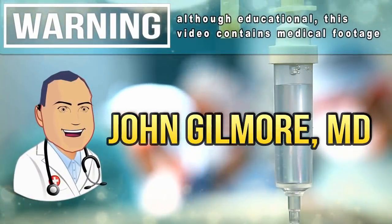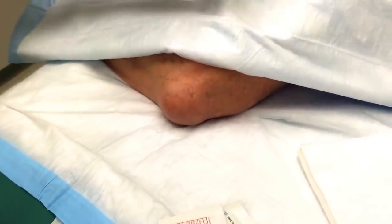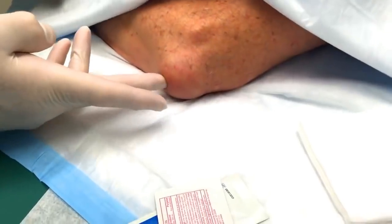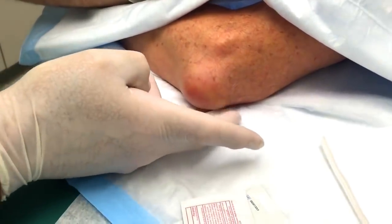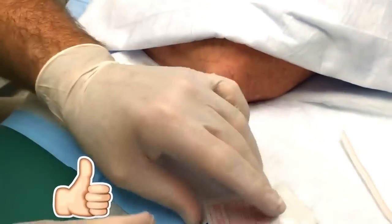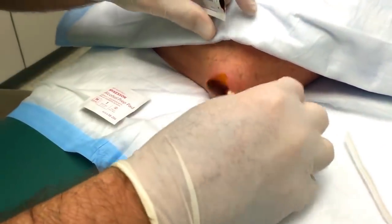Our patient has presented with this swollen elbow joint. You can see I'm going to push here. Does that hurt, by the way? It's not a painful problem. So this just showed up a couple of days ago, right? Yes. And you didn't fall and bump your elbow? Nothing like that happened.